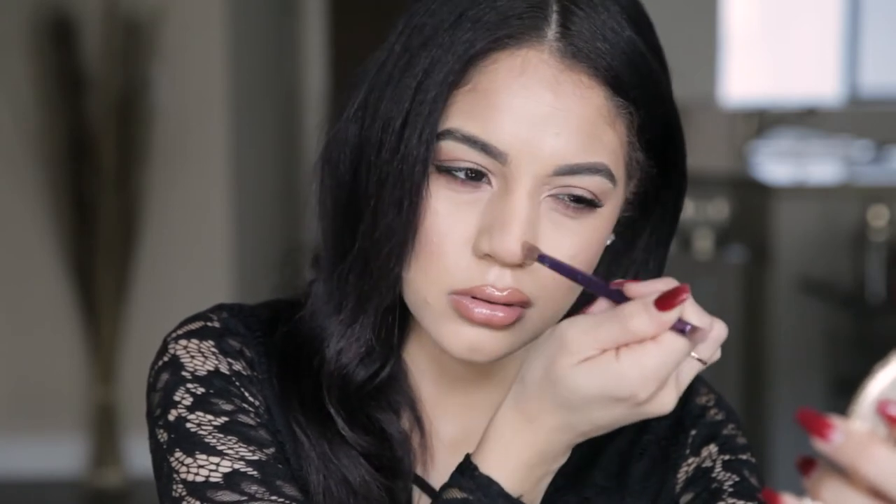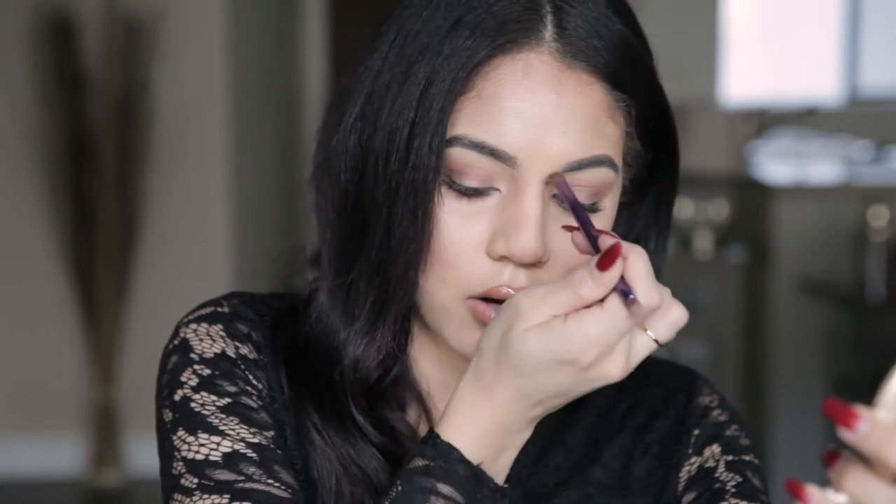Just like when we contour our cheekbones — no lines, very, very diffused. And then once you're happy with the shading, I'm going to go ahead and carve it out.